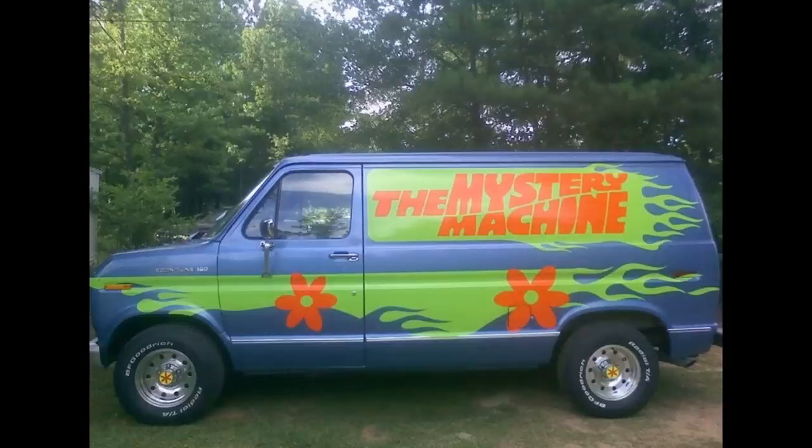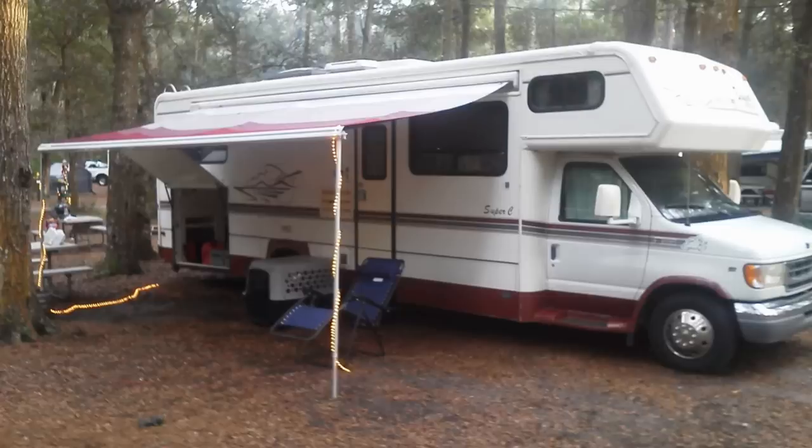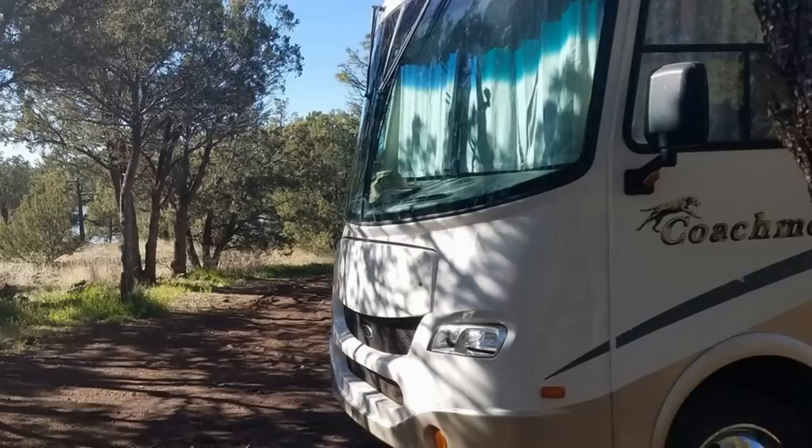Hey YouTube, Camper Van Kevin here. How are y'all doing today? Me? I'm pretty good. Got a little sun today, got out in the hot tub. Just couldn't resist — I got out there in the daytime and left my hat inside. I got so comfortable I said I'll be okay with this. It didn't work.